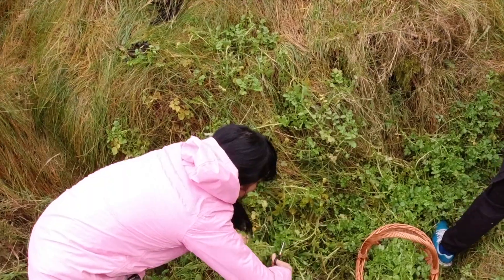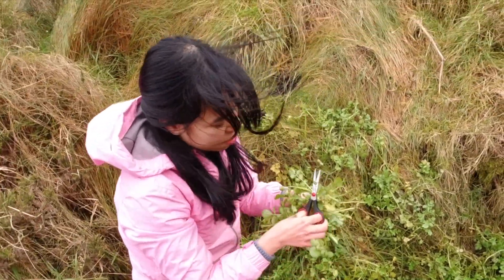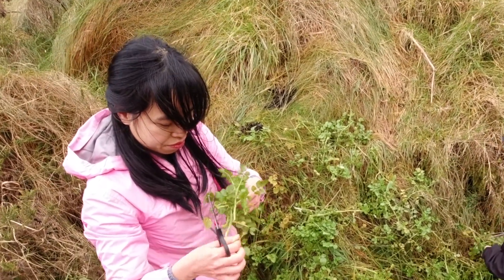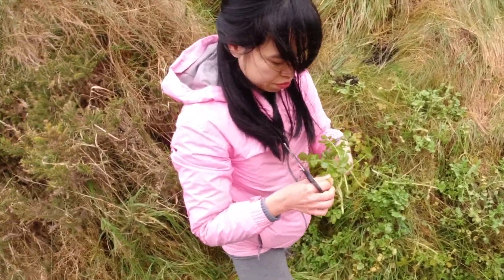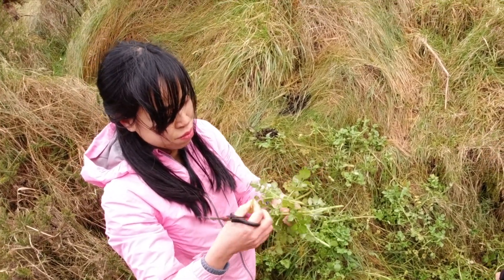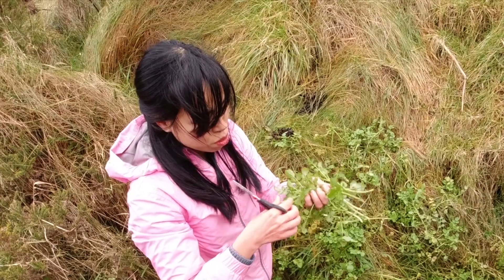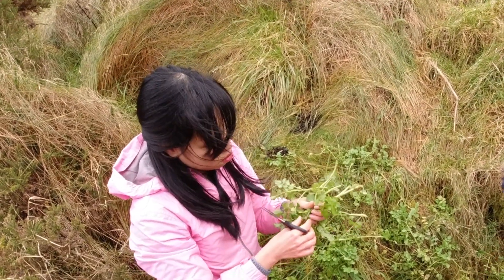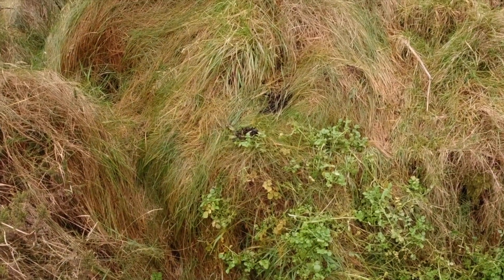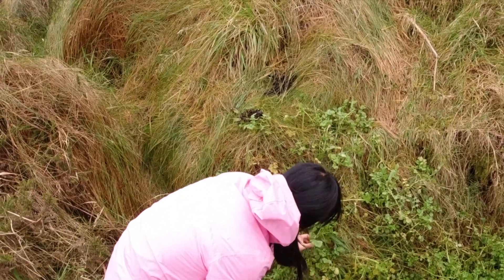A lot of people love to eat water grass raw. If you go to the supermarket, it's easy to find a pack of water grass salad and eat it immediately. However, if you collect the water grass by yourself on the river or in the forest, it's better to cook them well before eating.